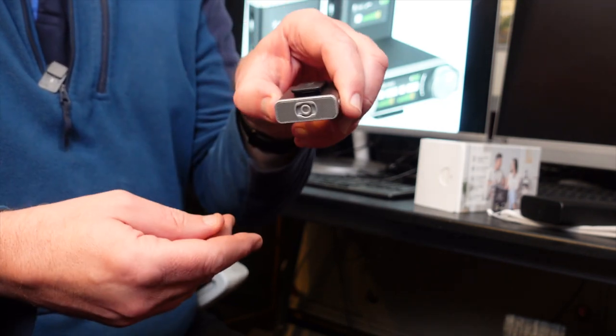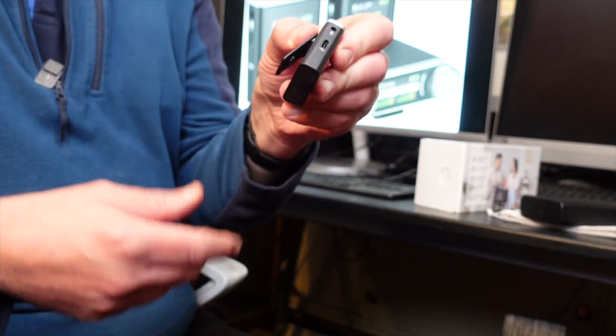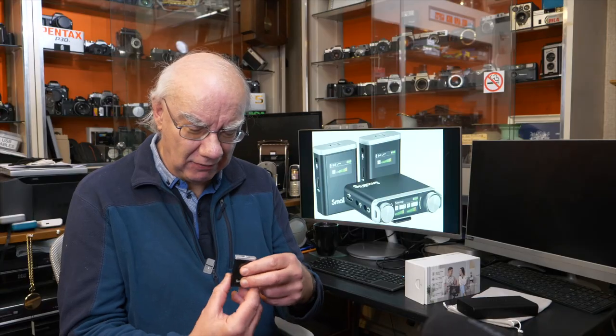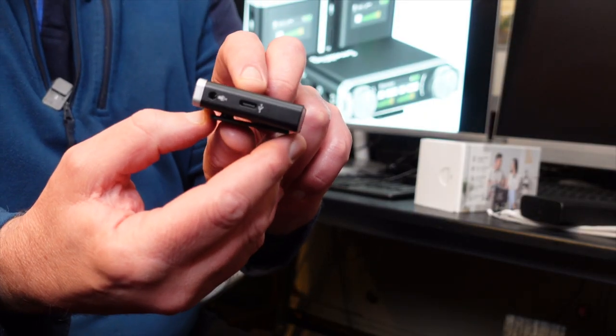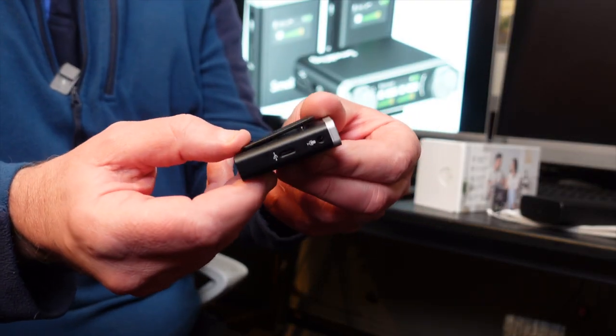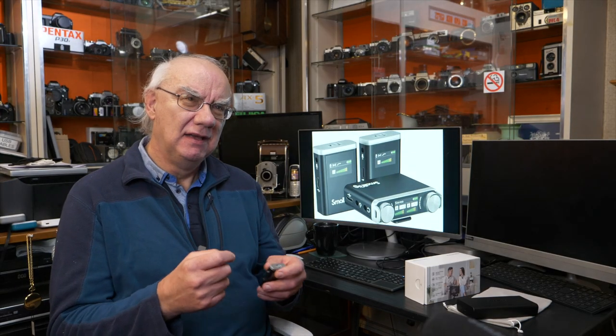The transmitters have a microphone on the top, a clip to attach to your shirt or jacket, and USB-C charging ports on the side should you wish to charge them separately — for example, during a really long shoot. There's also an external lav mic input on each transmitter, though this kit doesn't come with any lav mics; you'll need to buy those separately.